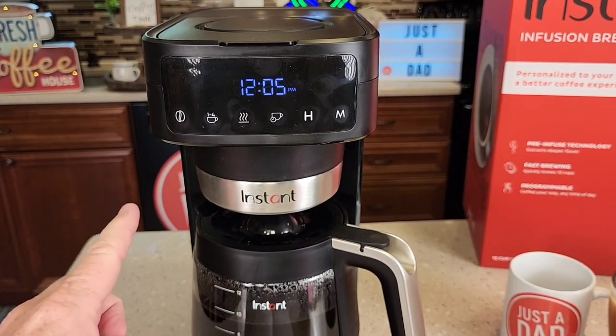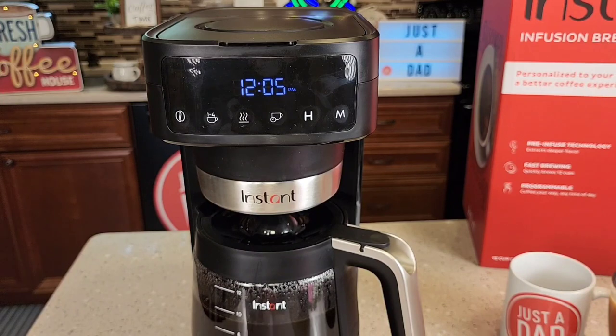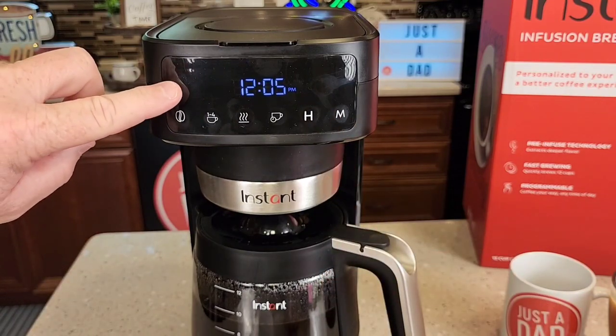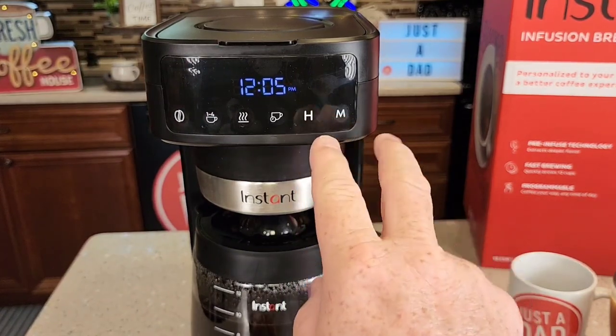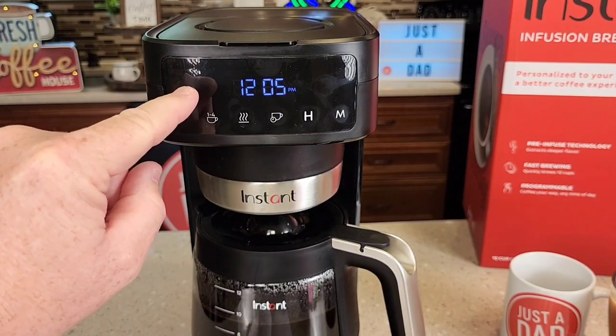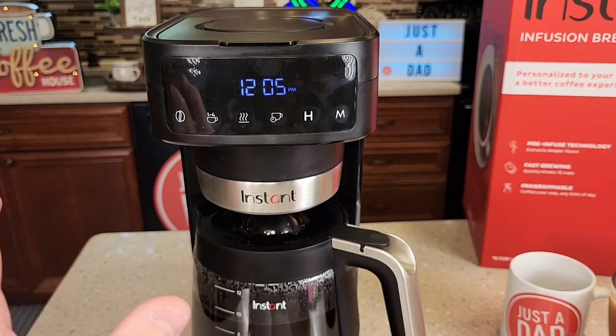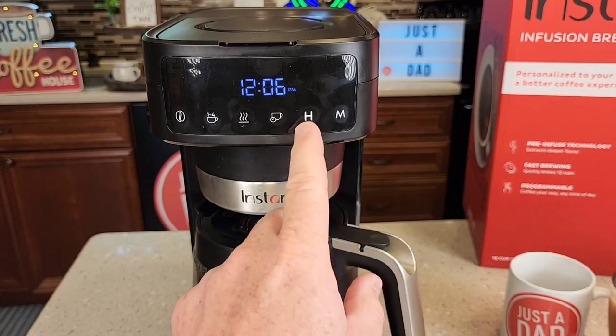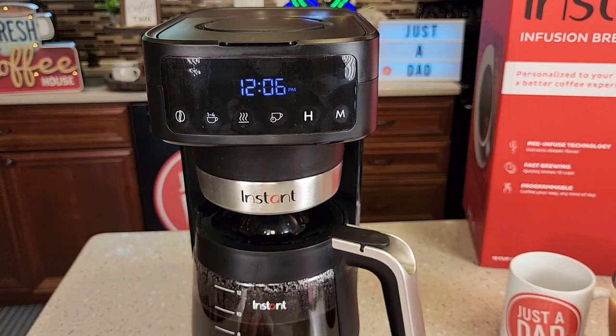This coffee maker has a descale reminder: after 90 brews, the X button will light up and the H and M will flash. When you see the red X and those two flashing, it's been 90 cycles and it's time to descale. Pressing the X button cancels the reminder and resets the 90-cycle counter. When you want to descale, there is a dedicated descale mode — hold the H and M buttons and run descaler through it. I'll do a separate video on that.